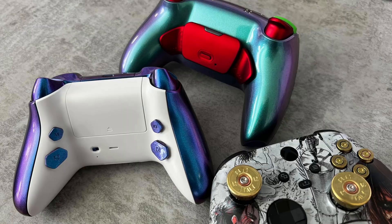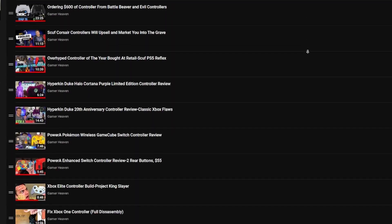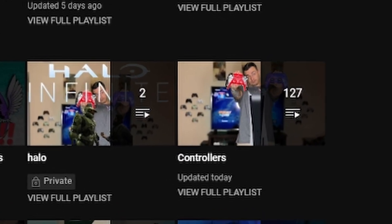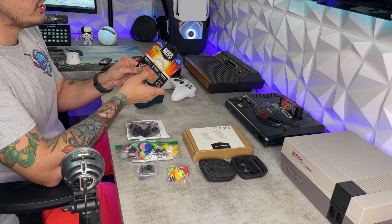This is your controller captain. We've reached 6,900 feet — go ahead and start flicking the sticks and testing the back paddles or rear buttons. We've tested almost 100 custom and premium controllers and we're only at the beginning. If you need a thumbstick guide or a tutorial on how to overclock your controller, check out the controller playlist.